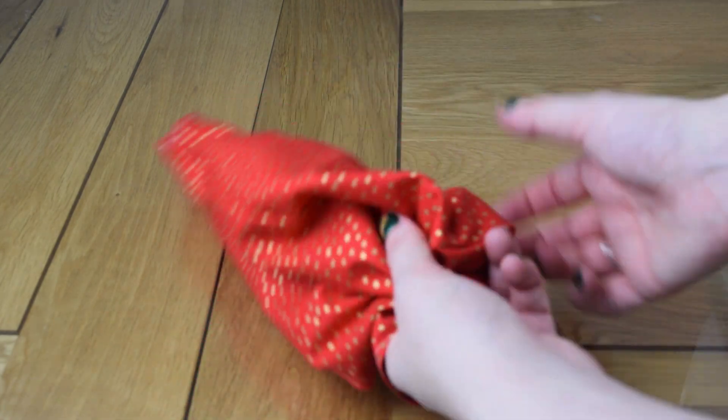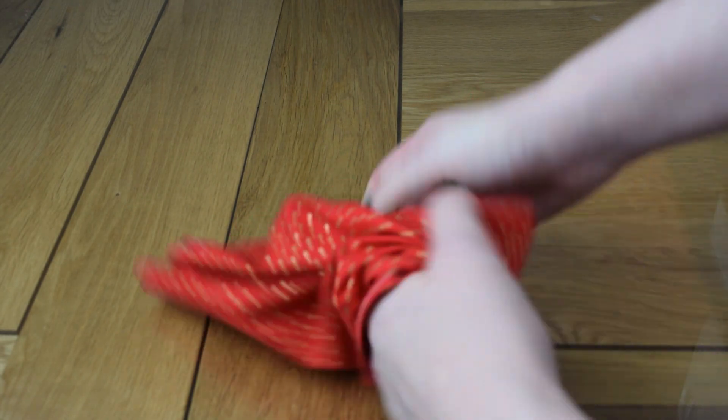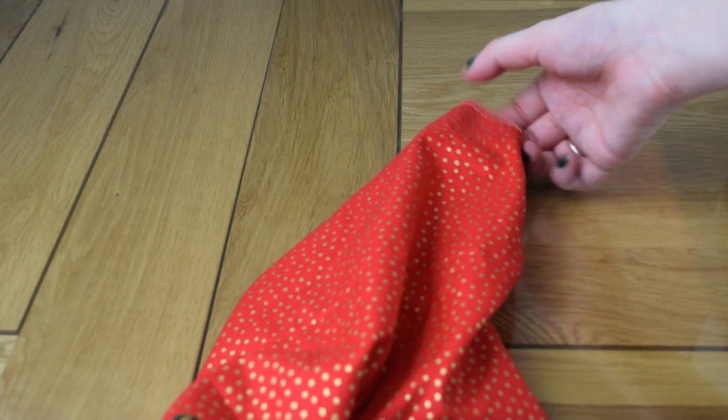I don't even use a knitting needle for this — just push that point out. We are going to do one final line at the end but I won't make you do it just yet.